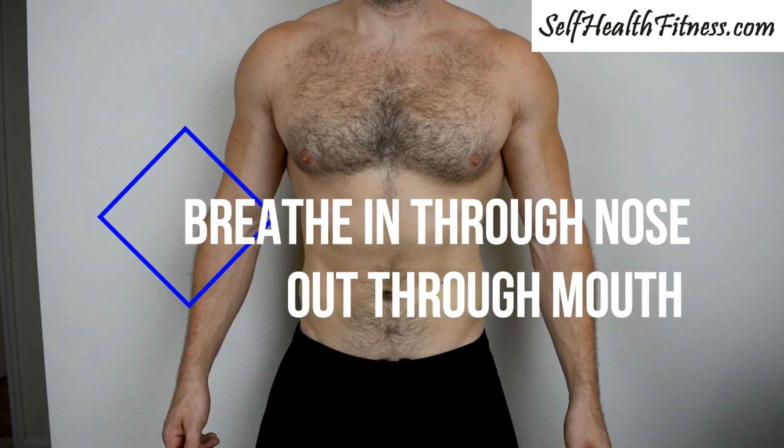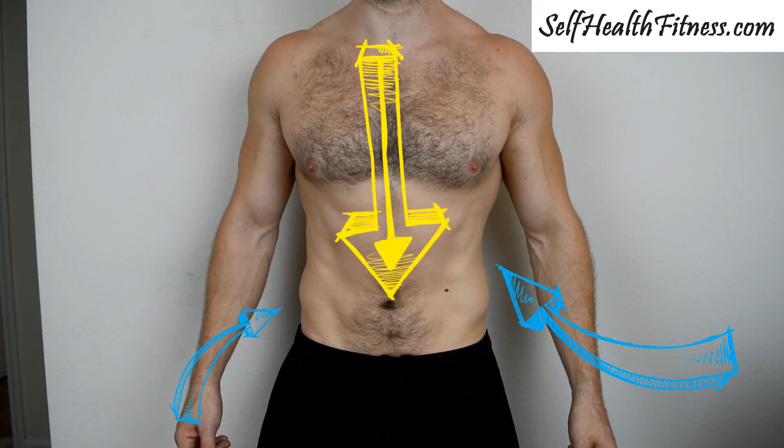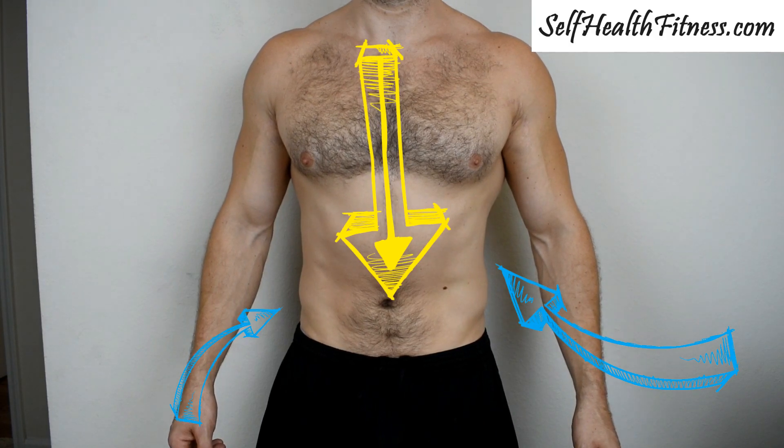We're going to be breathing in through our nose and out through our mouth through every breath, and we're going to take that breath all the way down into our stomach while we suck our stomach in at the same time.